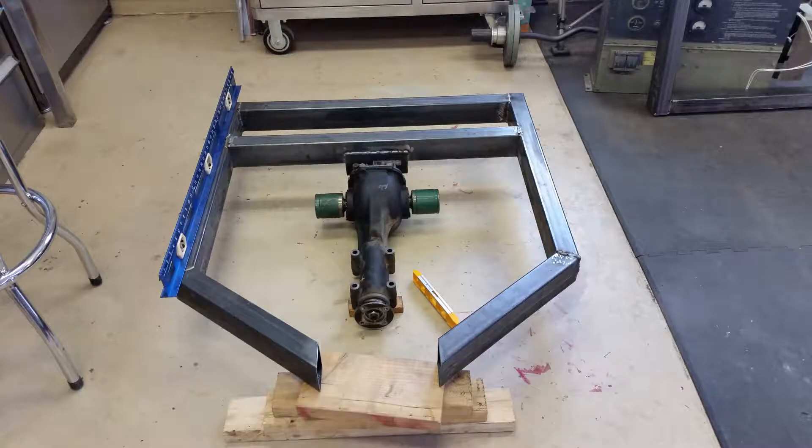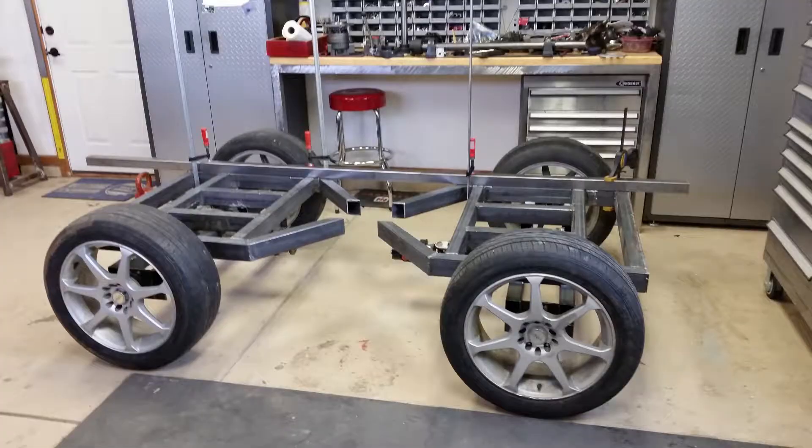From here I fitted a Subaru rear diff sourced from U-Pull-It. I've already fitted the axles and hubs. I'm lining up the frame to build the steering pedestal.